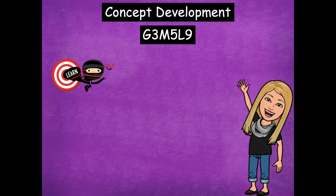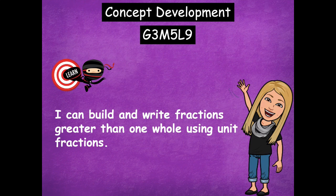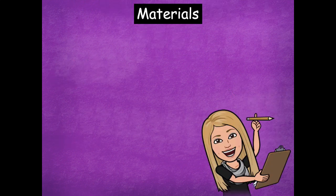Hey boys and girls, it's Mrs. Walker. For our lesson today we're going to work with fractions that are larger than one whole. In our previous lessons we've worked with fractions that have been one whole or less, but today we're going to stretch our minds a little bit and go with numbers that are larger than a whole. Our learning goal for today says: I can build and write fractions greater than one whole using unit fractions. The materials you'll need for this lesson are just a dry erase board, so make sure you grab that and then click play when you're ready to get started.